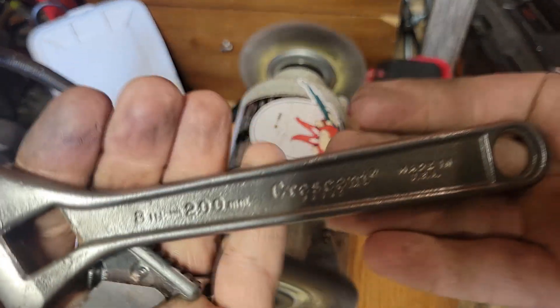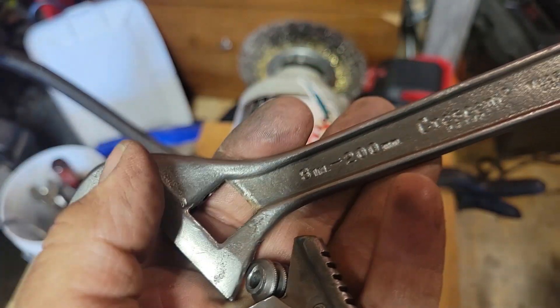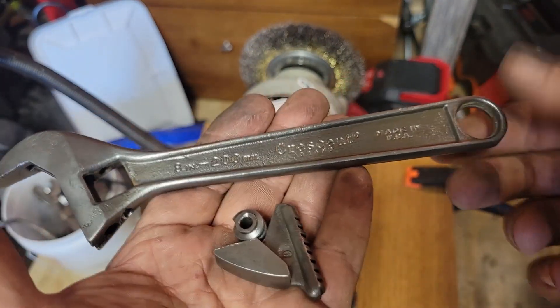So this is where we are after the wire wheel. Now I'm gonna work on these pitted areas and go from there.